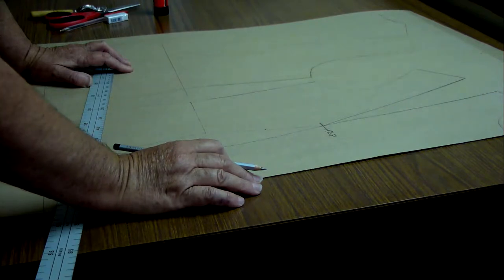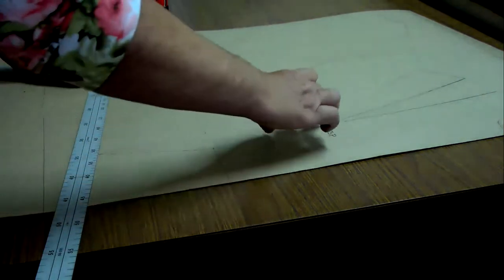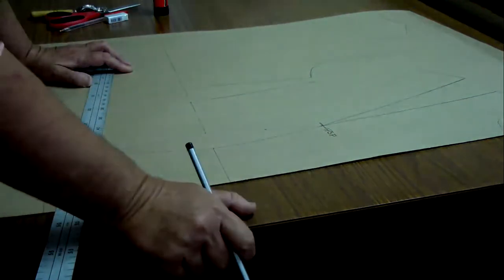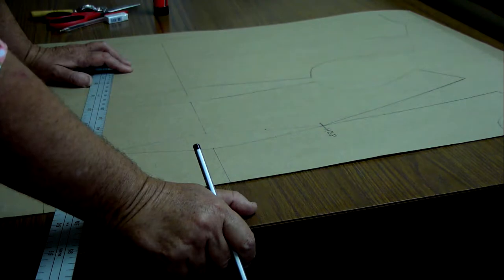This is a mark that can change — it all depends on your figure type as well as the ribcage measurement. If it's a big-busted lady the ribcage measurement will differ, so it's something that you have to measure on the figure before you start with your design.